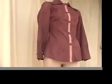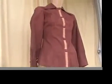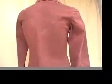The shoulder measures 13 and a half. The waist is a 26. The bust is a 34. The sleeve is 22, and the length of the jacket is 25.